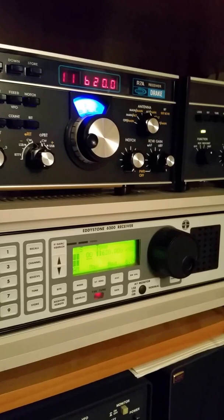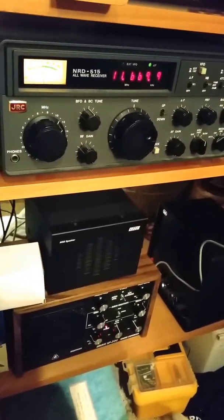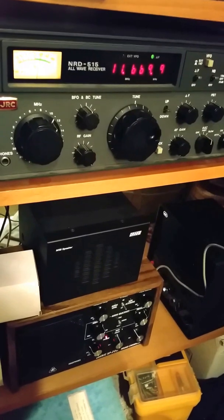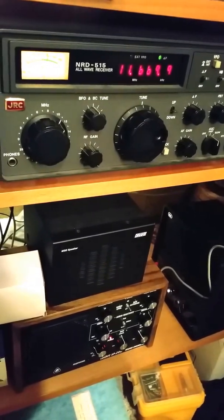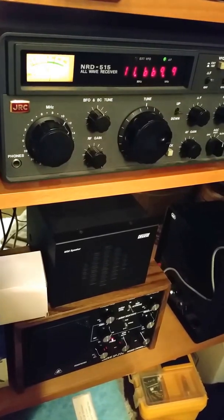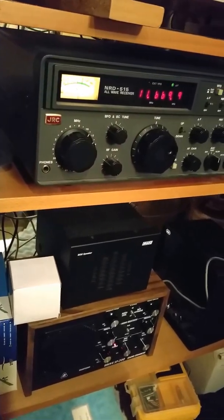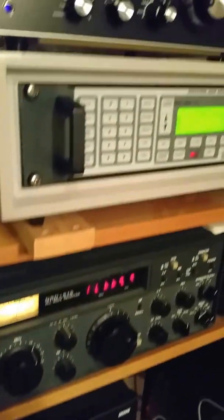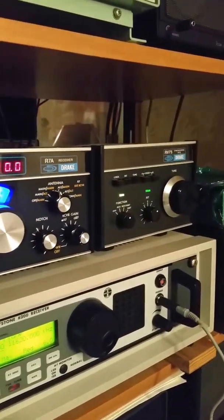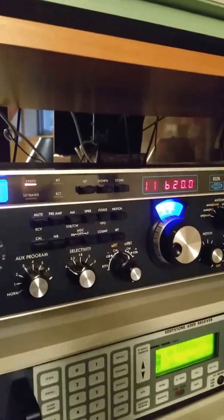I'm running the Eddystone receiver off of a Grove SP200 speaker setup — if you can see it below — which provides for notch filtering, peaking, frequency bandwidth adjustment, all kinds of goodies that the SP200, which is a classic piece of equipment, provided. I'll give you a little bit of sound from both receivers: from the R7A, which is running through an RV75 external VFO, and from the Eddystone. First, the R7A.